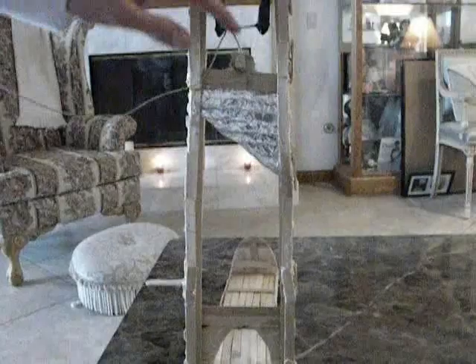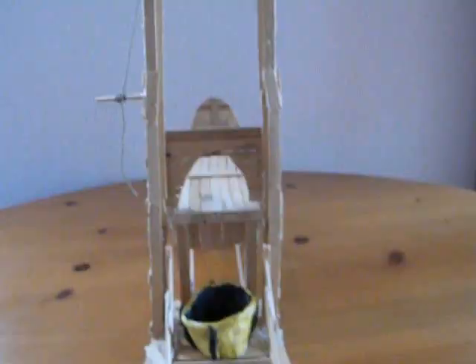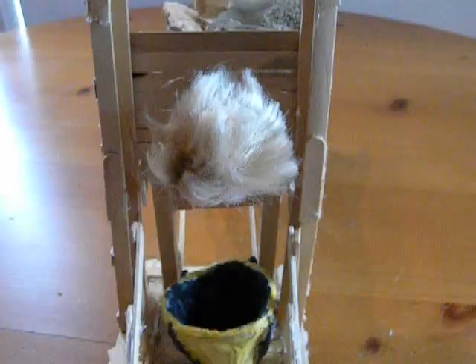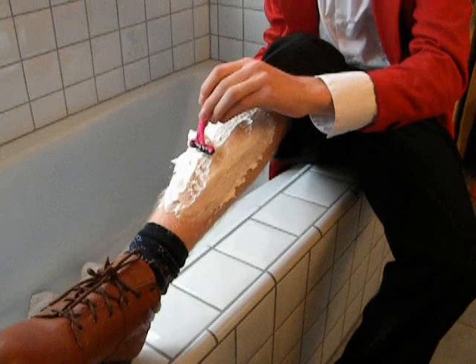The guillotine, as a whole, weighed 1,278 pounds. The blade, which weighs about 88 pounds, falls at a rate of 21 feet per second. The post is 14 feet tall. It takes 1/70th of a second for the blade to fall from the top to right above the victim's head, and 2/100th of a second for the victim's head to be chopped off.